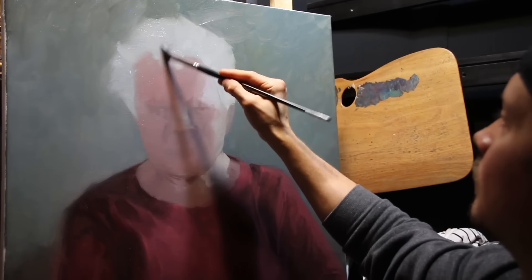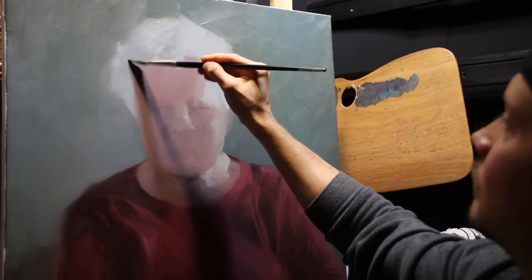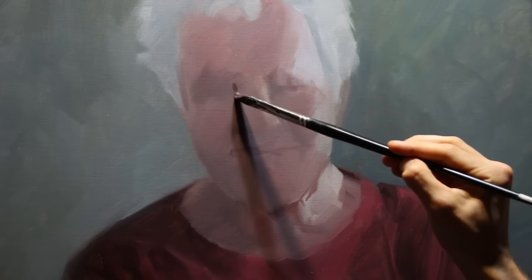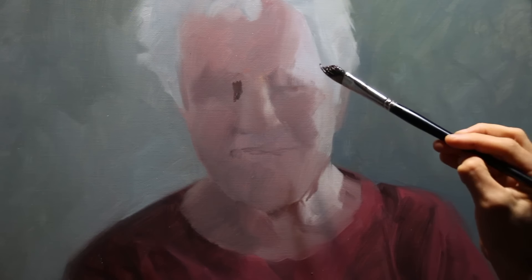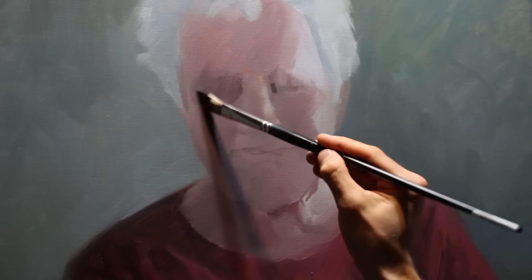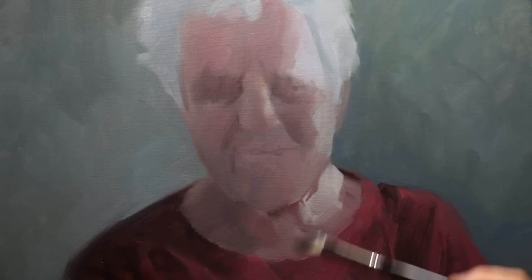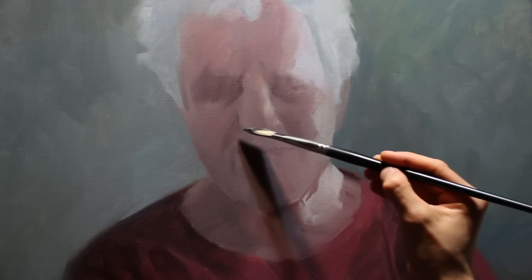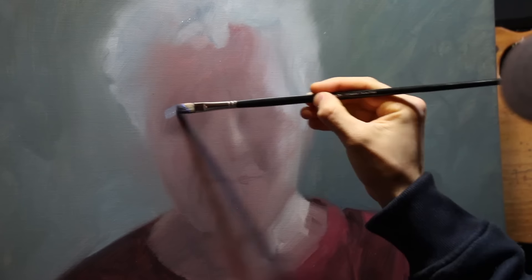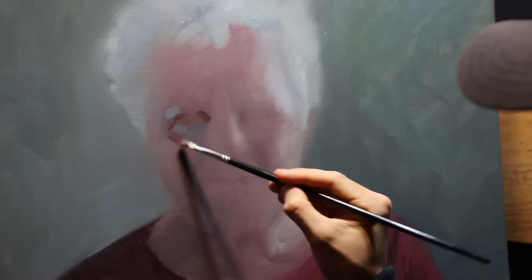Never mix more than one part oleo gel to three parts paint — otherwise you may run the risk of yellowing. Now sometimes I smooth and blend features within the portrait to just give a little bit more softness and then re-establish where the features are going to go. I use plenty of burnt umber here to achieve a bit of a darker tone and a bit more warmth coming through that skin. She doesn't really look like Oma yet, but I do have faith in the process that she'll get there as I refine the painting more.